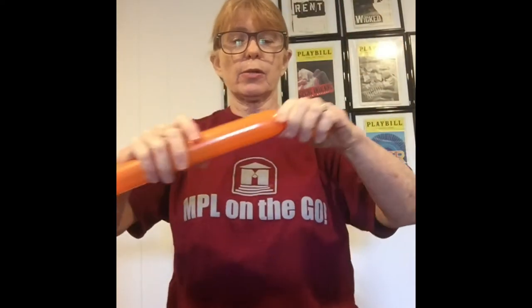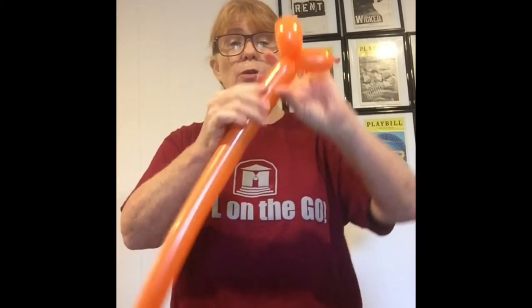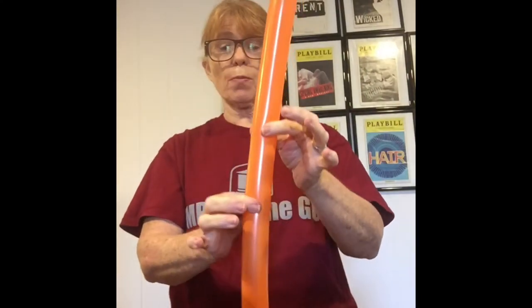Now we're making a giraffe. Just like the dog, we're going to do about three fingers, and that is going to be the giraffe's nose. Then we're going to make his ears, just like the dog. But remember, the giraffe has a very long neck. So here's the neck — when we did the dog, we just did a little neck. So here's the long, long neck. Make it as long as you want.